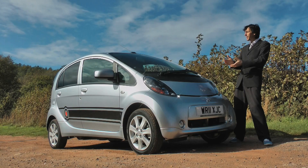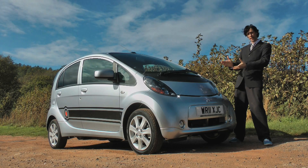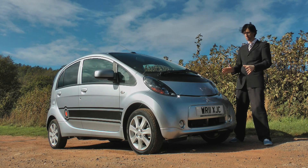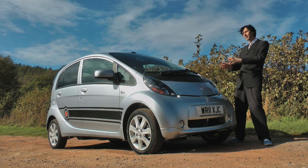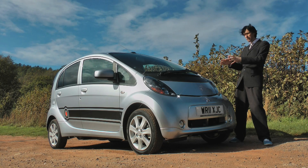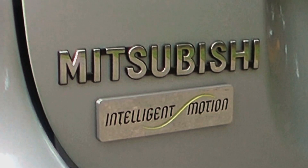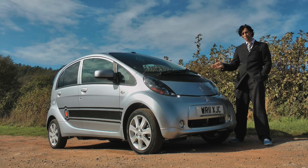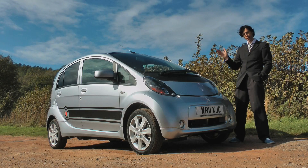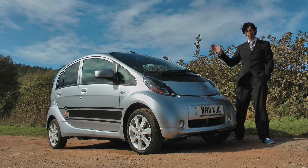The iMiEV is a hugely promising vehicle featuring technology that may well one day see the petrol engine going the way of VHS, VCR, or four-star fuel. Unfortunately, until the support network extends and the price comes down, EVs or electric vehicles will be an uncertain prospect for many. However, it's so good, it's a chance that I for one would be prepared to take. The iMiEV — another brilliant innovation from the makers of the EVolution.